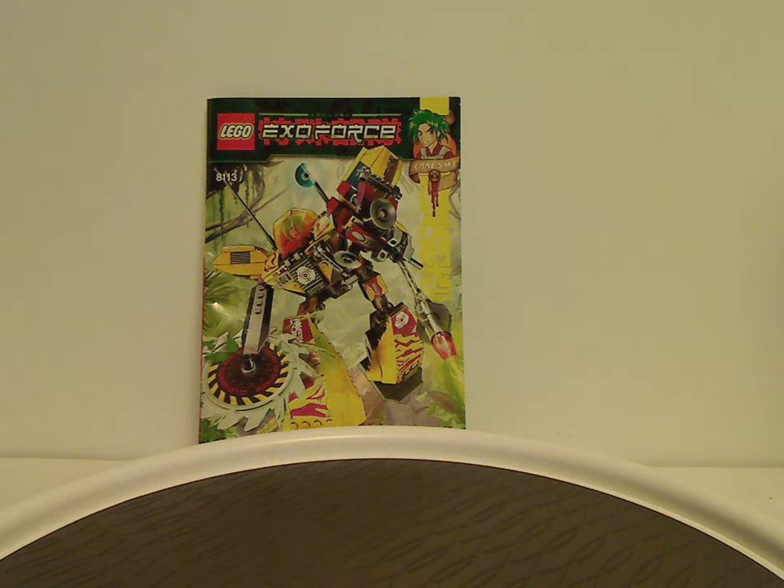Well, hello everyone, Dylan here. Happy Throwback Thursday, and the rotation leads us to a Lego ExoForce review — this one's on the Assault Tiger and Arachnoid Stalker from 2008.